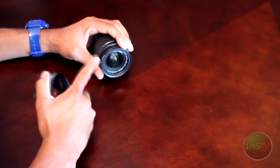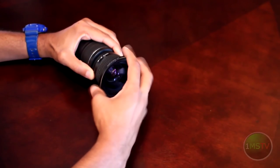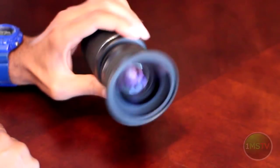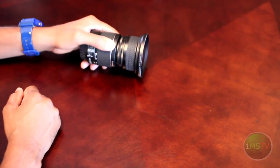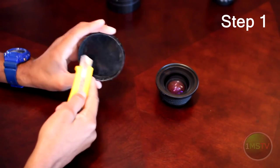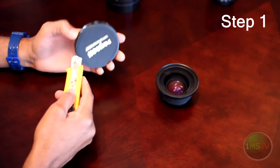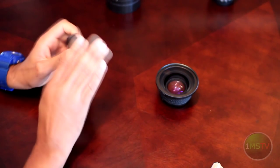Let's just say for argument's sake that this is your main lens. Our goal here is to make your main lens look something like this. The first step, which is the most important, is to make sure that when you're cutting, to take your time. It's very imperative that you do so — you'll thank yourself for doing a great job.